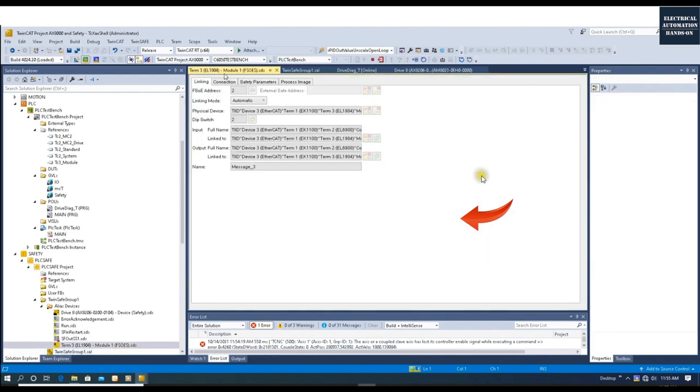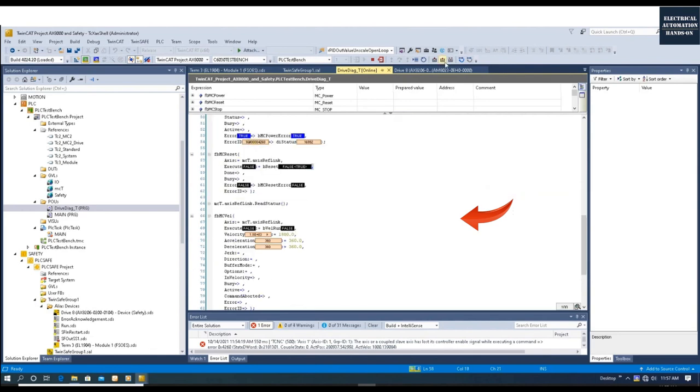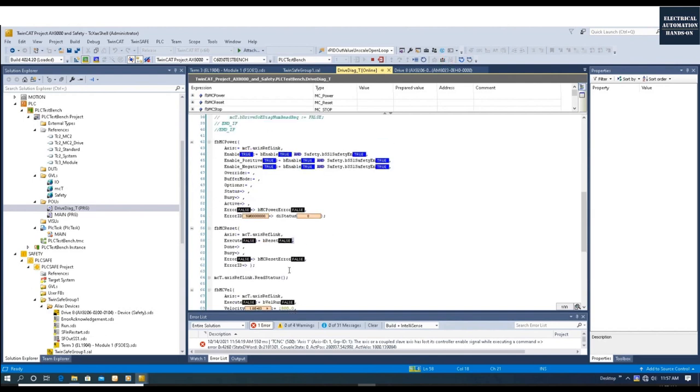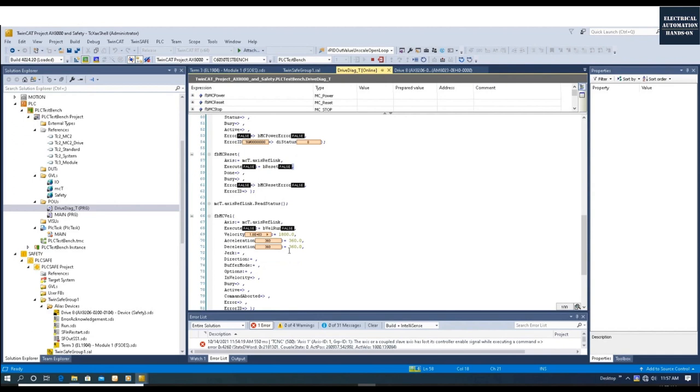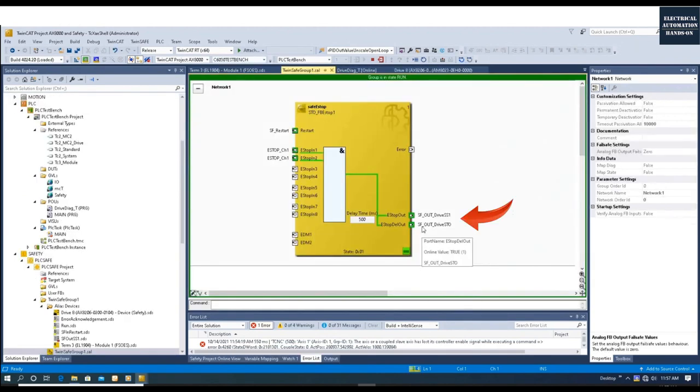The drive is stopped. Let's turn on again and reset. Enable the drive again — to start again we have to reset the MC error first, then enable the MC power and trigger MC Velocity to start the drive. Execute MC Reset — no error now. We can trigger MC Velocity and now the drive is running. Let's go back to Drive Manager — the drive is running at 1800. Let's watch again.